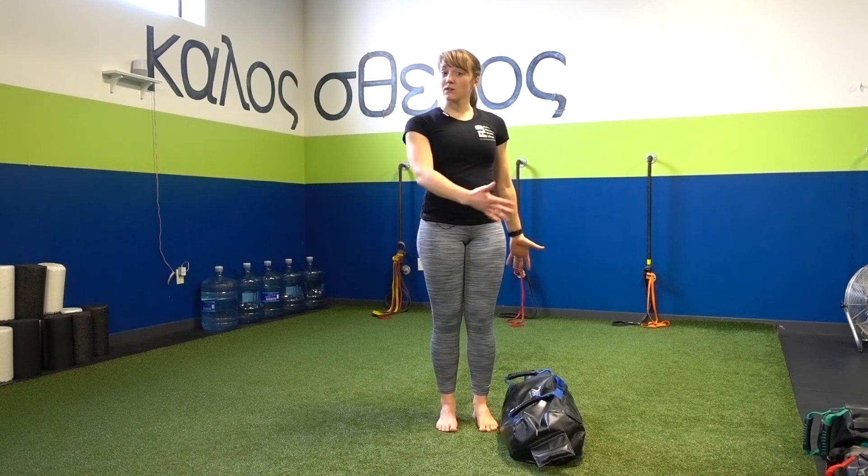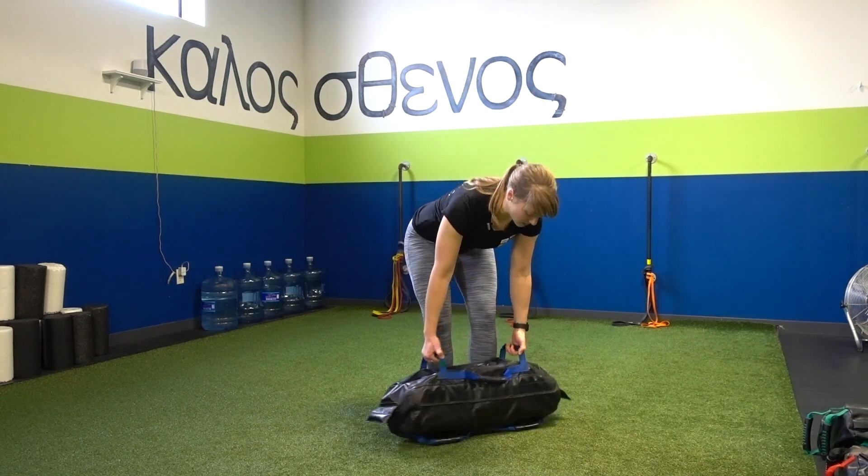So what that means is that in addition to doing just a regular reverse lunge, you're going to be using all planes of motion, crossing multiple axes of rotation. In order to do that, we'll need a sandbag — I have my nifty-difty hand sandbag here.